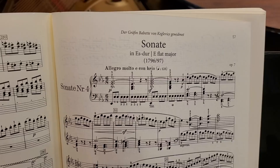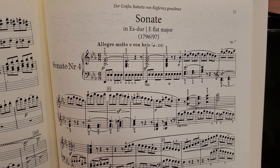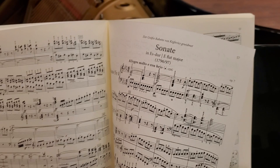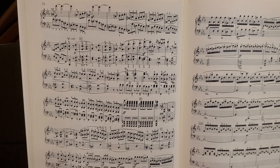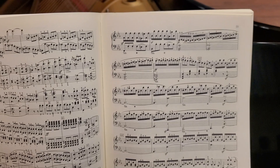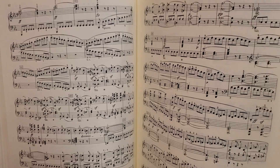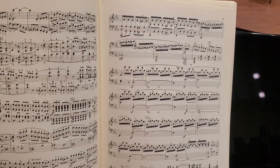A lot of composers have certain associations with key centers and Beethoven is no exception. This sonata being in the key of Eb major shares the same key as the Eroica Symphony — or the Heroic Symphony — and the Emperor Concerto. So Eb for Beethoven is a very heroic, majestic, more extroverted type of piece. And it also happens to be the relative major of C minor, which is his Fifth Symphony and his Pathétique Sonata — a key that's more turbulent and stormy.